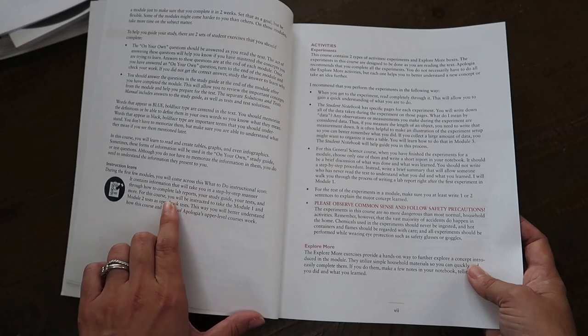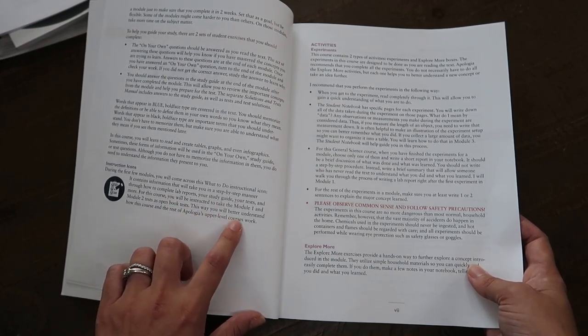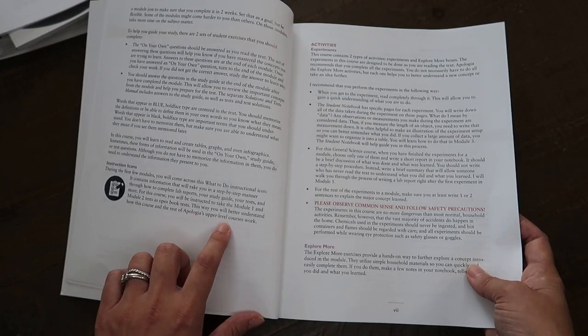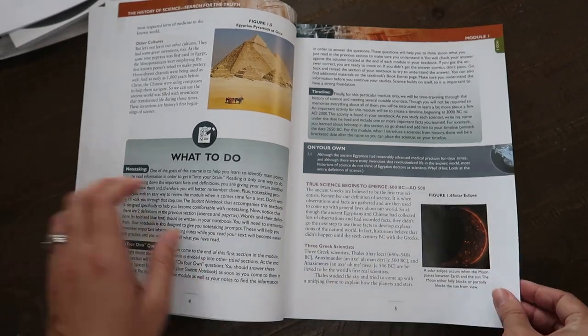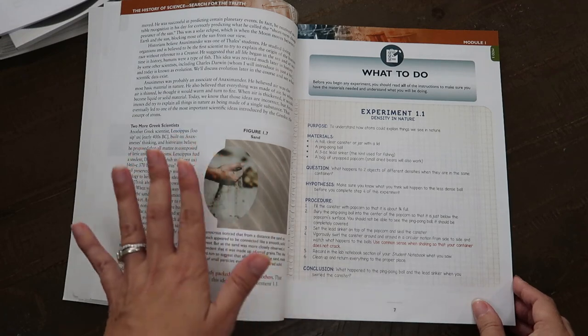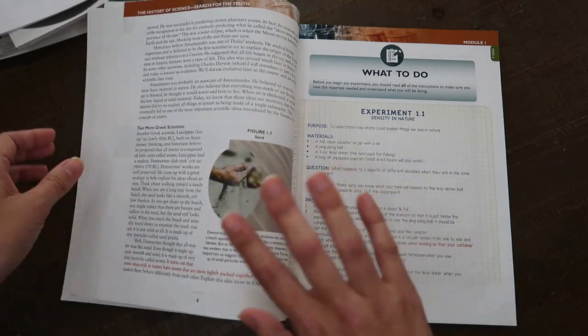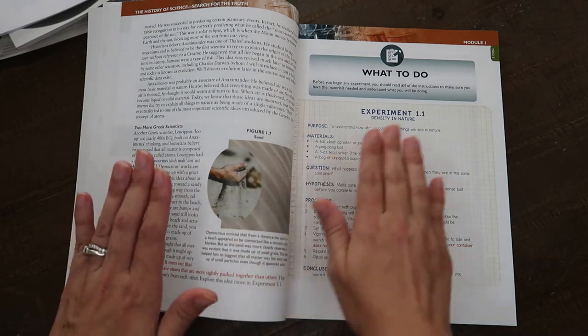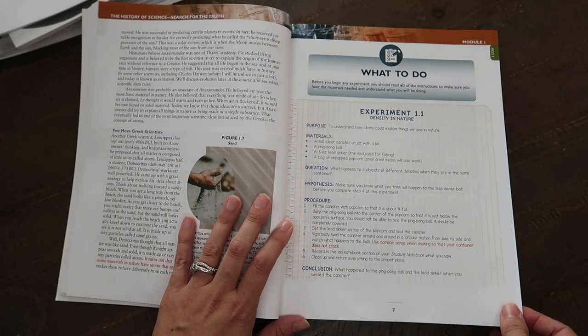Taking those first tests as open book helps you better understand how this course and Apologia's upper level courses work. It's really great for first time independent work — it walks you through the whole process including here's what you do and how to do it, which I really appreciate for her being totally independent.